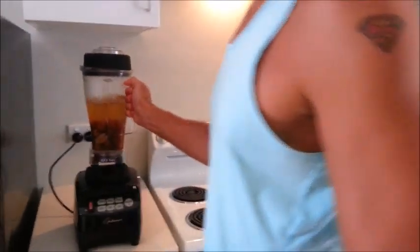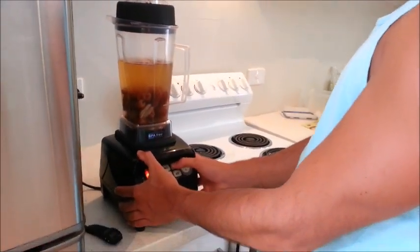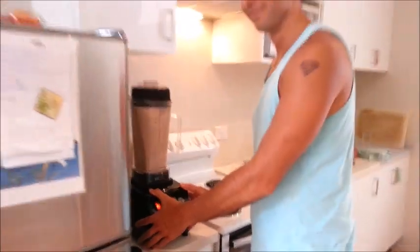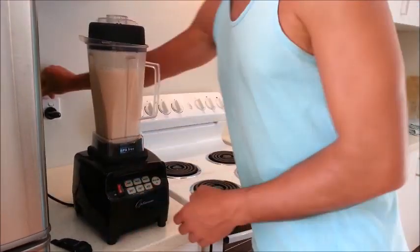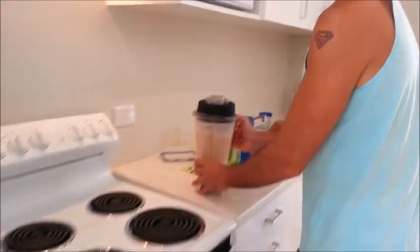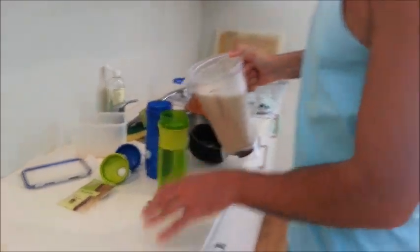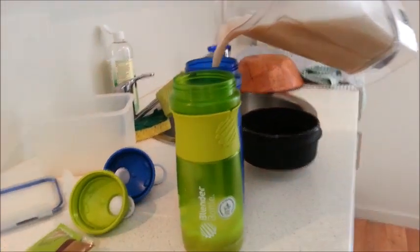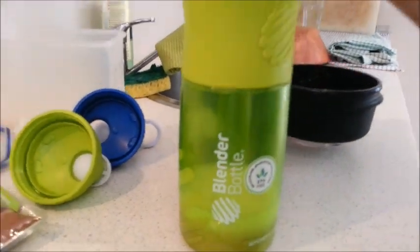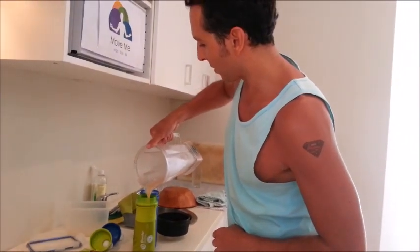Over here on the Optimum blender — about a minute gives it an awesome texture and consistency. Look at that — you've got that froth on top, isn't that beautiful? These blender bottles are really good, actually. We've had them for about 18 months now — BPA-free, got them on iHerb.com for about 13 dollars. Lunch done. Too easy. Fast food.